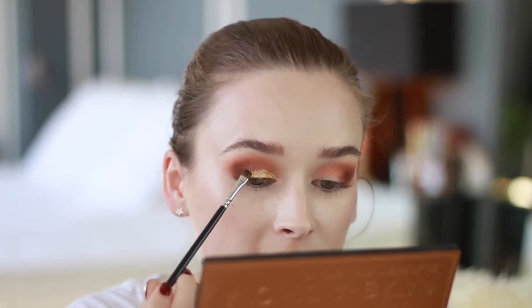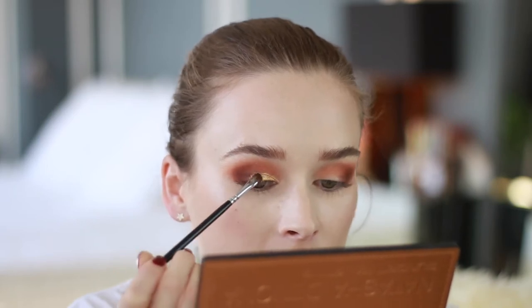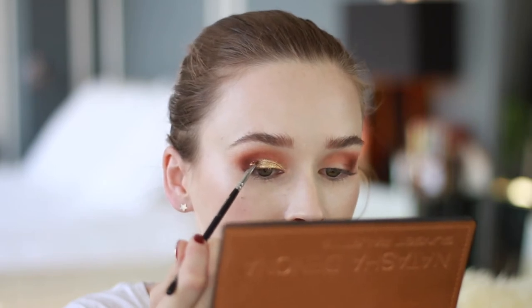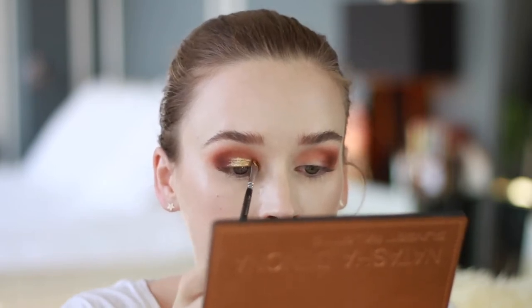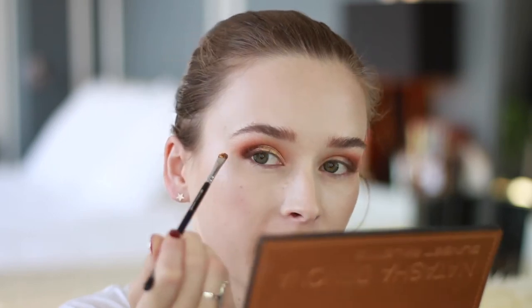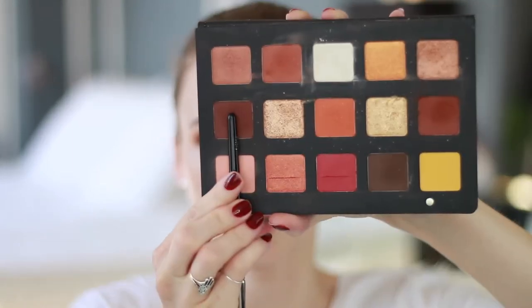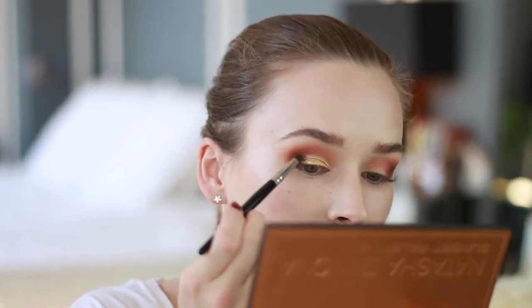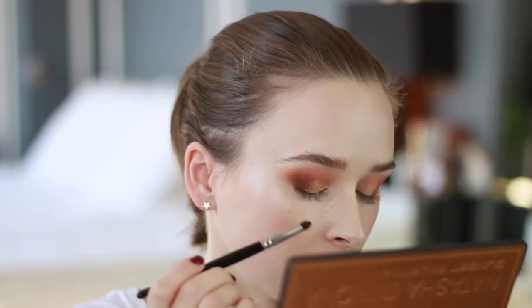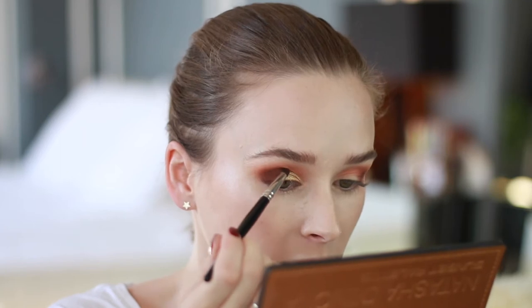It's definitely a little harder to blend when you add moisture to it, so I'm just going to kind of blend it out to the edges so there isn't as harsh of a line. And then if I need to, I'm going to go back in with the brown shade on a smaller brush and blend that into the gold so it's more of a seamless blend.